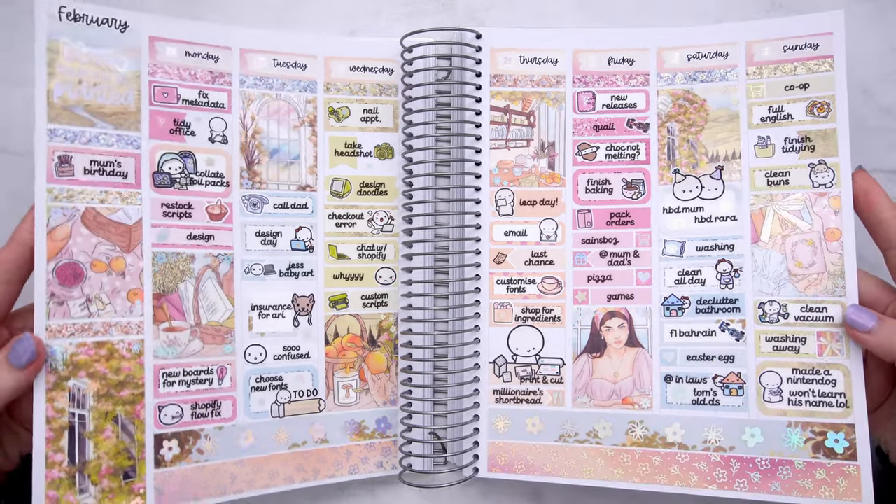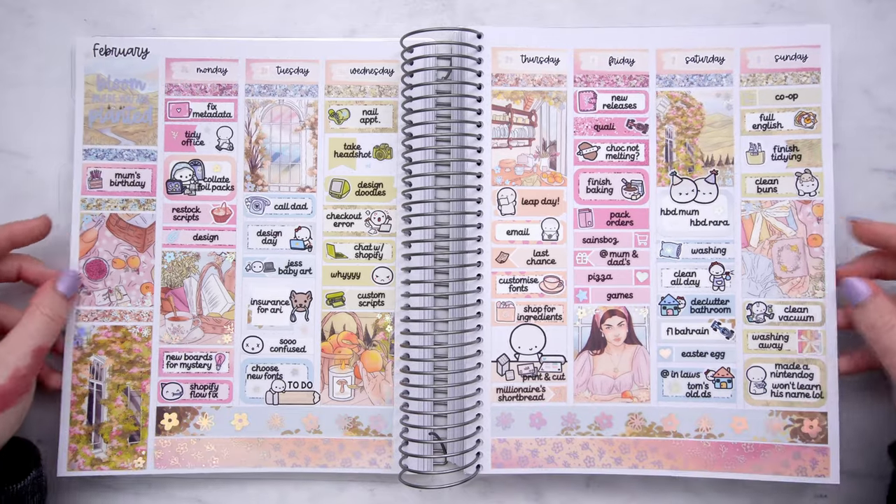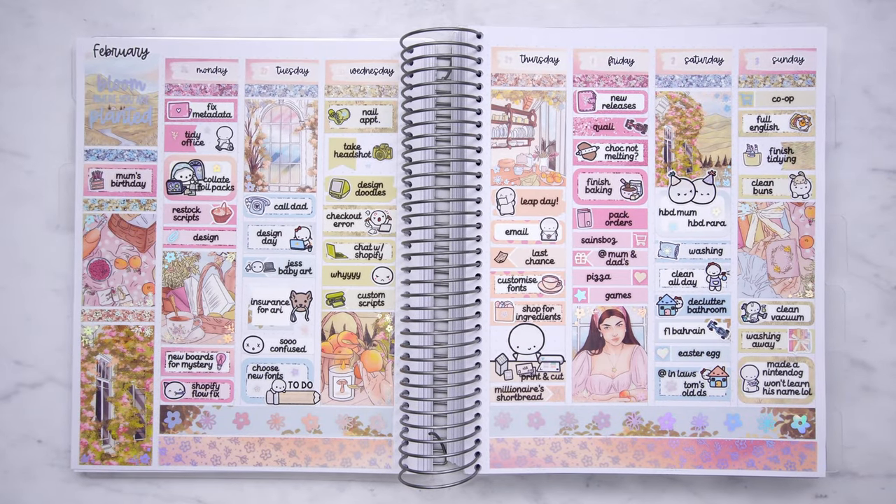So yeah, that is my finished spread — a little wiggle to show off the hollow foil. It's so cute. I love the pairing. The foil pack was designed with this kit in mind so I'm so glad it looks good. Thank you so much for watching. I hope you enjoyed the plan with me and I'll see you in my next video. Bye.